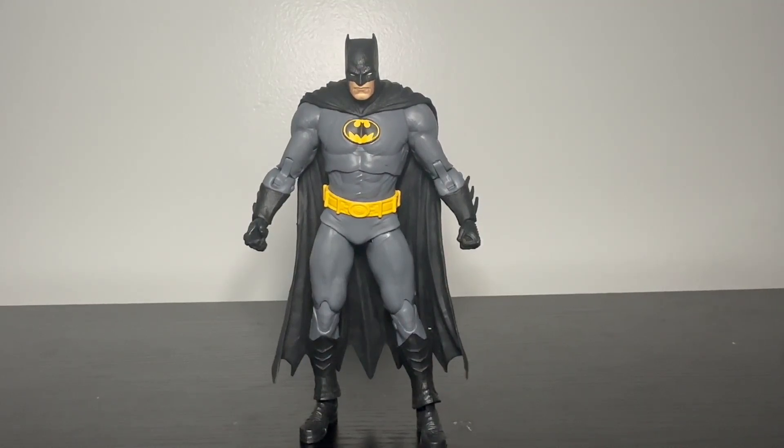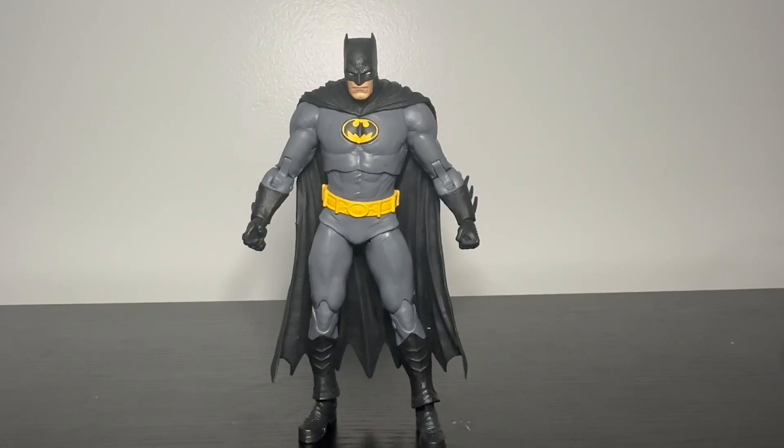Hello guys, JoeLegoVlog back with another video. Now if you've seen some of my other videos, you've seen that I was going to make a review on this figure. I don't have the box and everything like that, but I have the card, I have the stand, I have the accessory that he has. I just don't have the box because I genuinely did not want to keep that box because this figure is quite garbage.